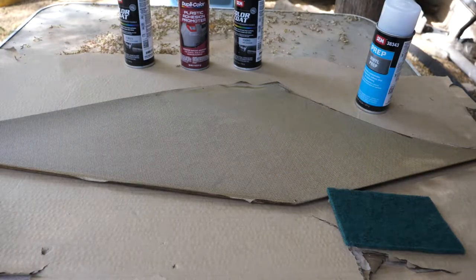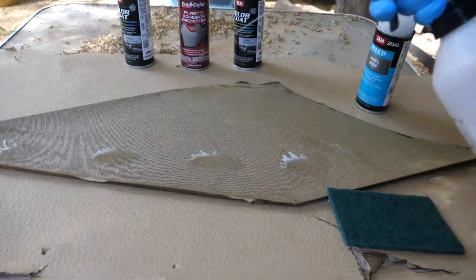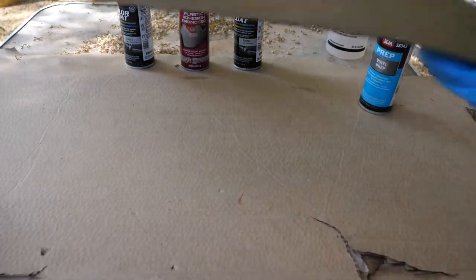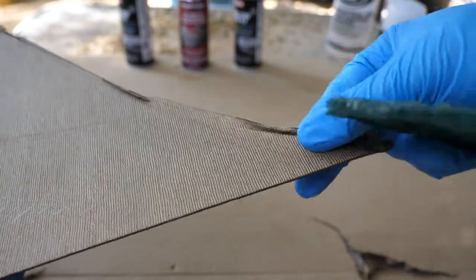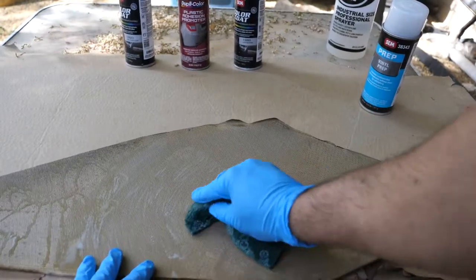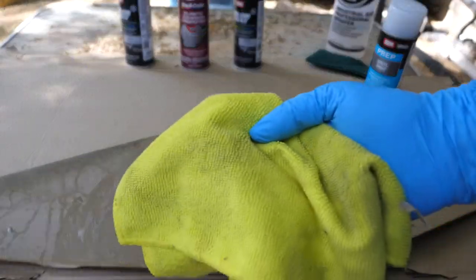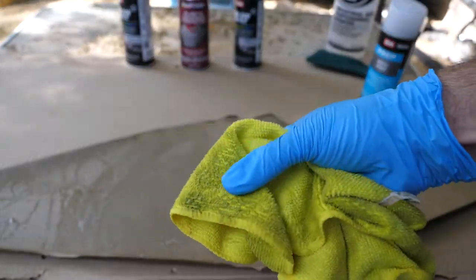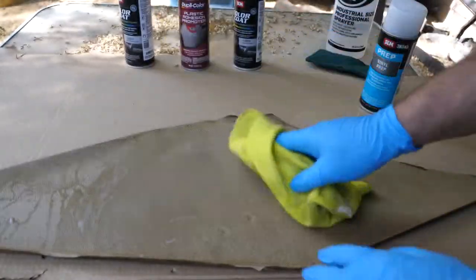The first step is to go through and clean with soapy water — clean this entire surface very thoroughly. We want to make sure all dirt and grime is gone. As you can see, there is some dirt buildup that we want to remove. Then grab a clean microfiber cloth and just go through and wipe it down. Look at all the dirt we're taking off the vinyl.